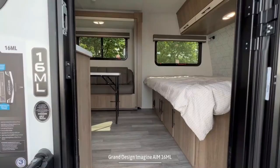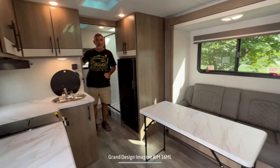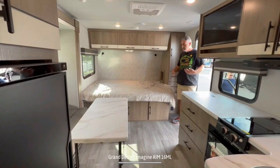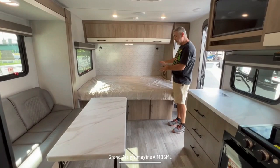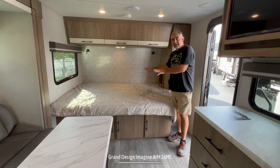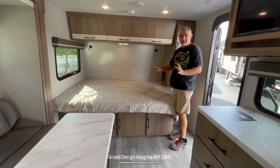It measures in at 28 feet long and it can sleep four people. When you first walk into this travel trailer on the right-hand side, you've got a nice big bed. Then you wrap around to your sofa area, into your kitchen, and finally in the back, a full-width bathroom. Your bed is always made and in place — you don't have to worry about a Murphy bed with covers coming off. I think it's in the best location as far as this camper goes.